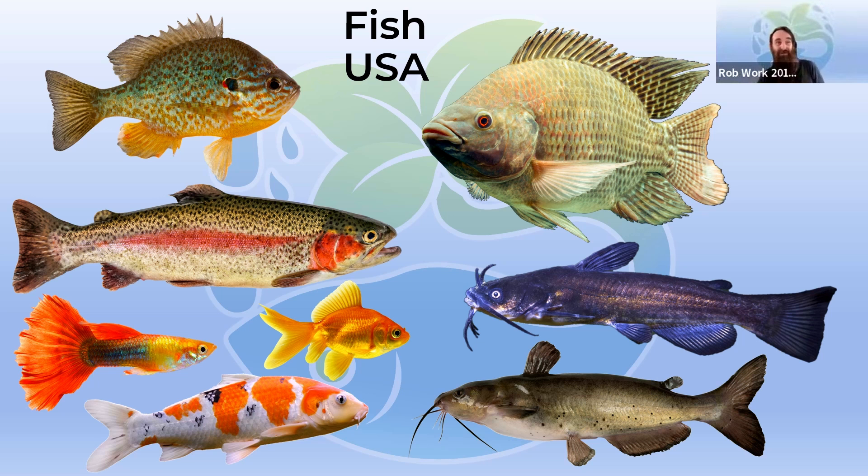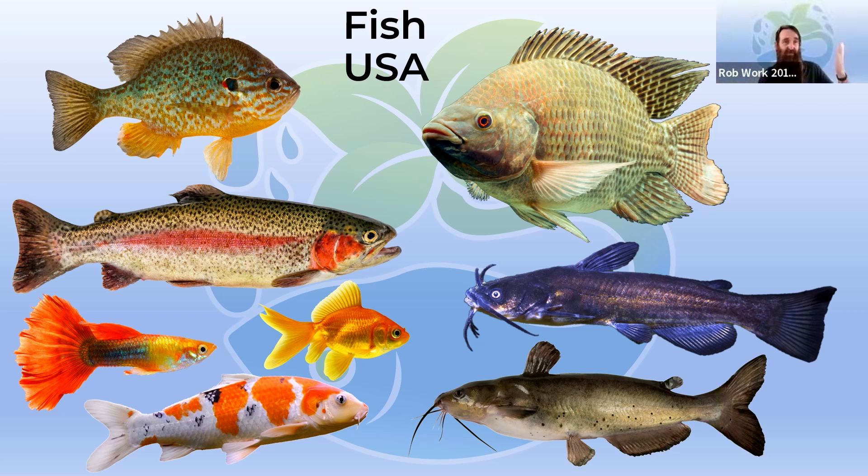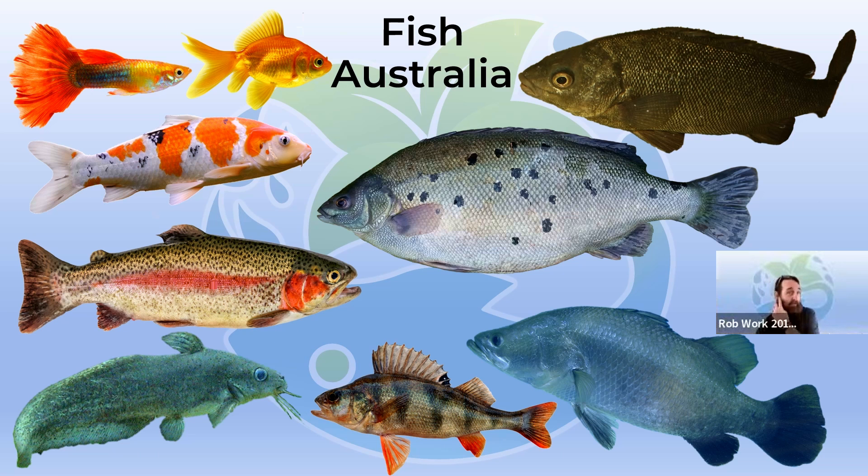Fish for the US: you have bluegill or sunfish, tilapia, trout, and carp — which includes koi and goldfish — though these may not be legal in all states of America, so check before getting them. Tilapia are great for warm weather; catfish — channel and bullhead — are pretty much legal in most areas. For smaller systems you have ornamentals like goldfish, guppies, and koi. Rainbow trout are a good choice for cooler areas, and there's even a commercial place running salmon in the northeast. There's a huge range — it just depends on whether you want something to eat or something ornamental.